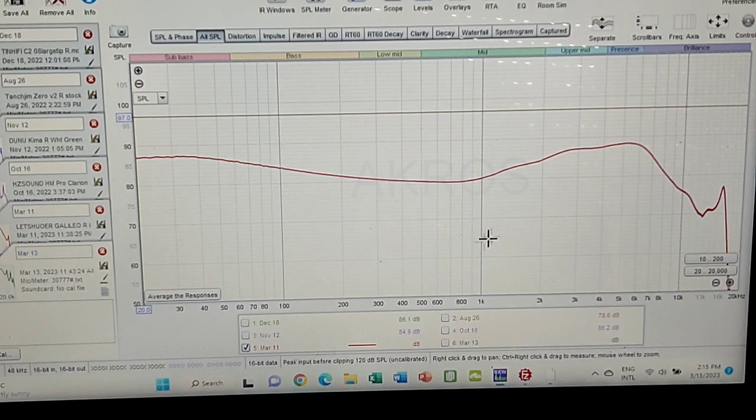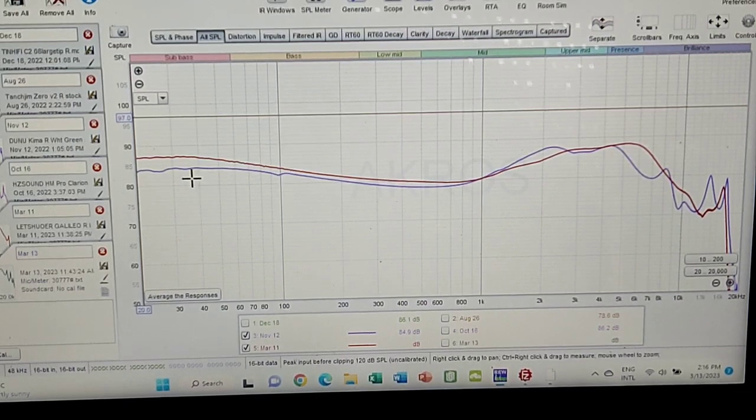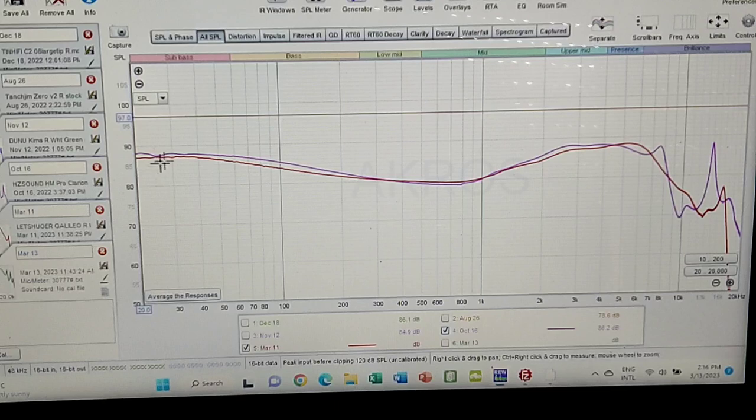First comparison is with the Dunu Kima. The Galileo has more energy in the bass and sub-bass, but it's not a dramatic difference - noticeable. On the other hand, the Kima has a little more energy in that transition from mids to upper mids, and in the upper treble brilliance area - you can notice above 10kHz there's a little more energy on the Kima.